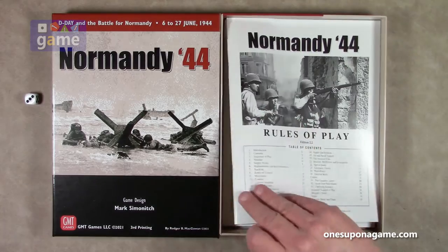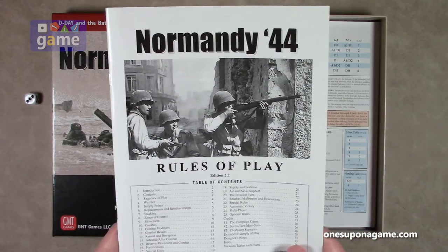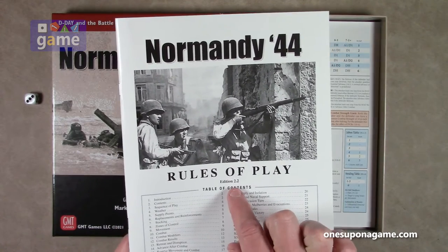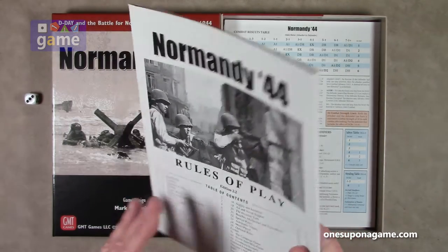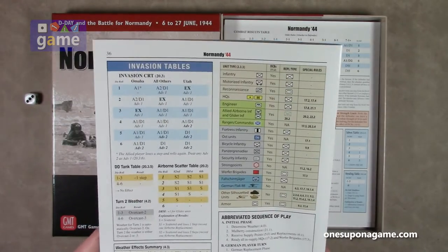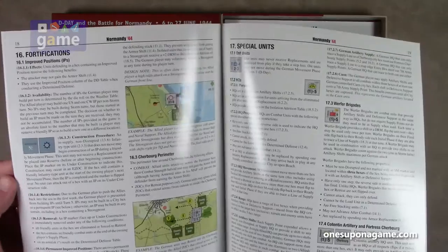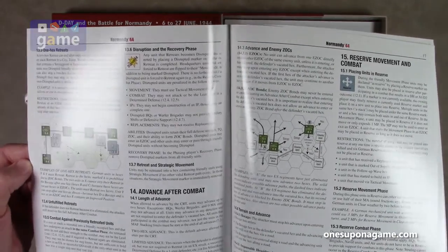So now we've got the rules of play. In this third printing — this is edition 2.2 of the rules — this is 2021, so this is GMT's new glossy magazine style printing, which I've noted before in other games is a downgrade from their previous much better matte finish.